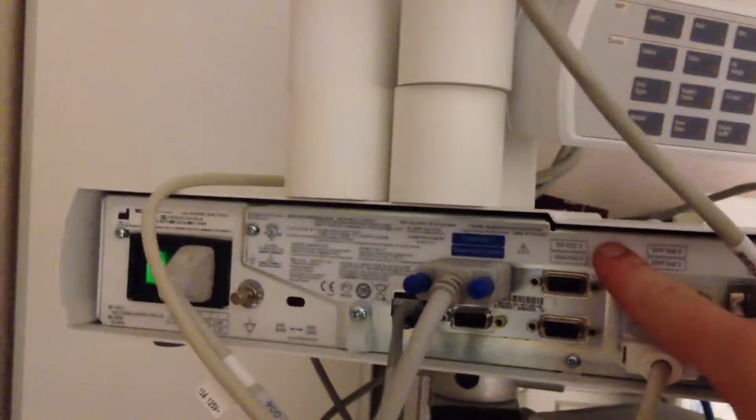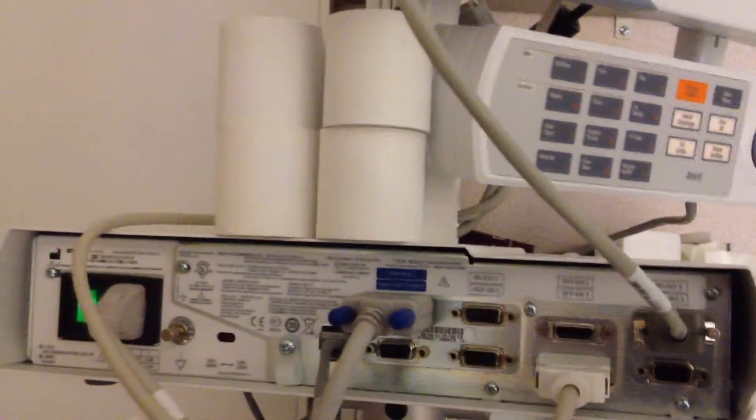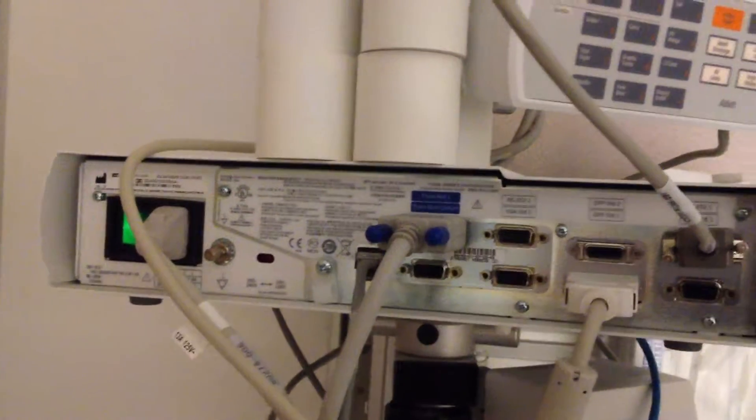You also have the RS232-2 port on this side — you can connect into there as well. The top port on this side is the TramNet-1, and then down below we have the TramNet-2.